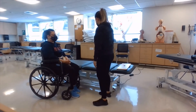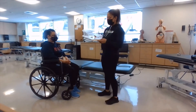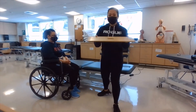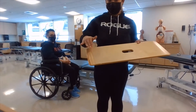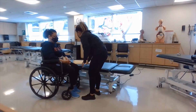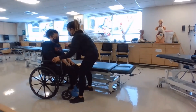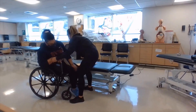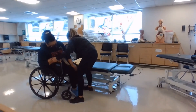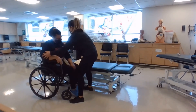The first thing we're going to do is get our slide board, and the way that you want the slide board is the tapered side facing up. Then I'm going to position it by having the patient lean this way, and I'm going to tuck about one third of it under their bottom, with the rest of it on top of the bed. Now she can relax.